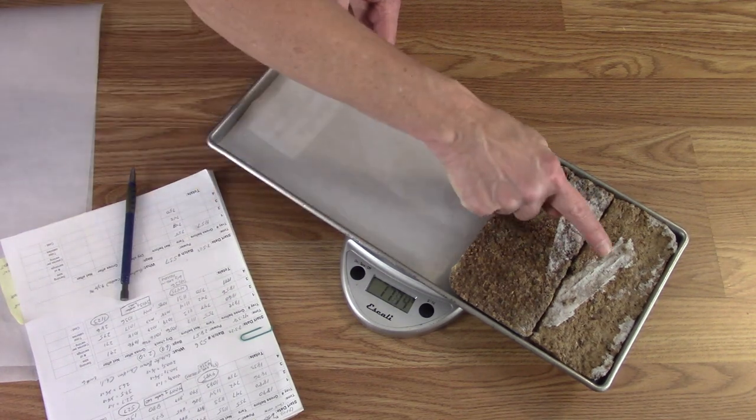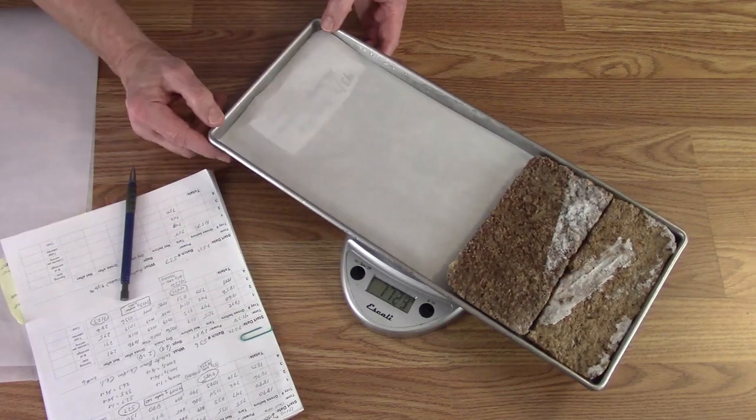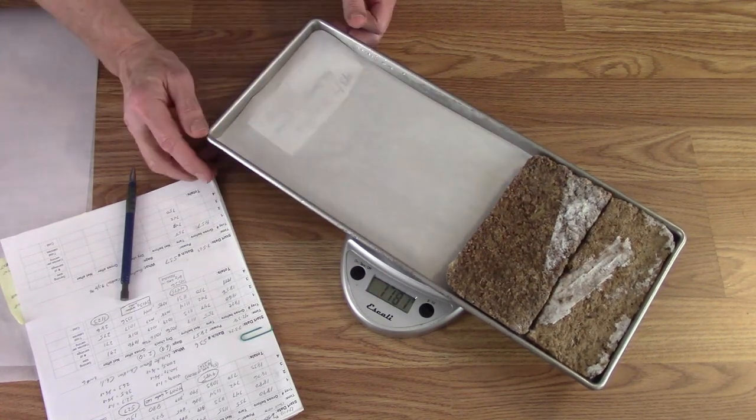And for those that might be concerned, that's not fat — that's just ice. Not that I would care anyway.